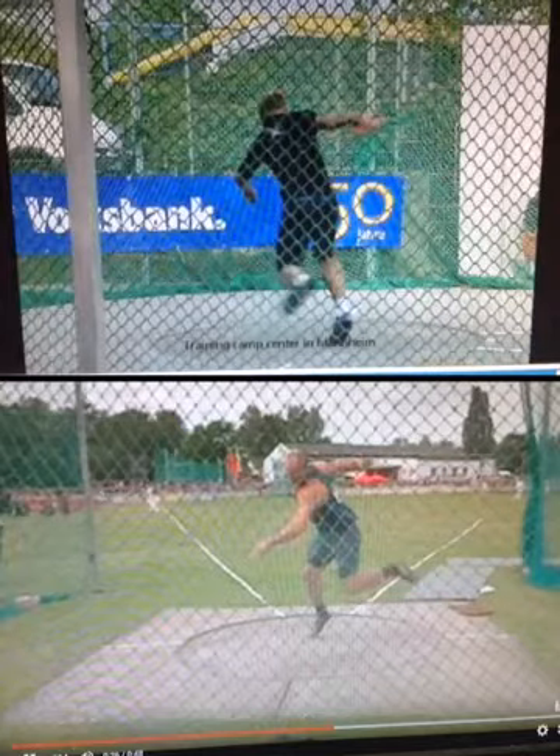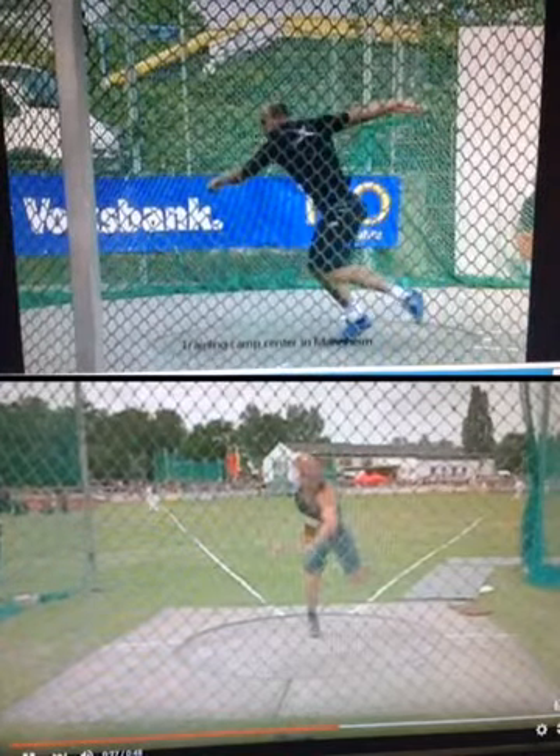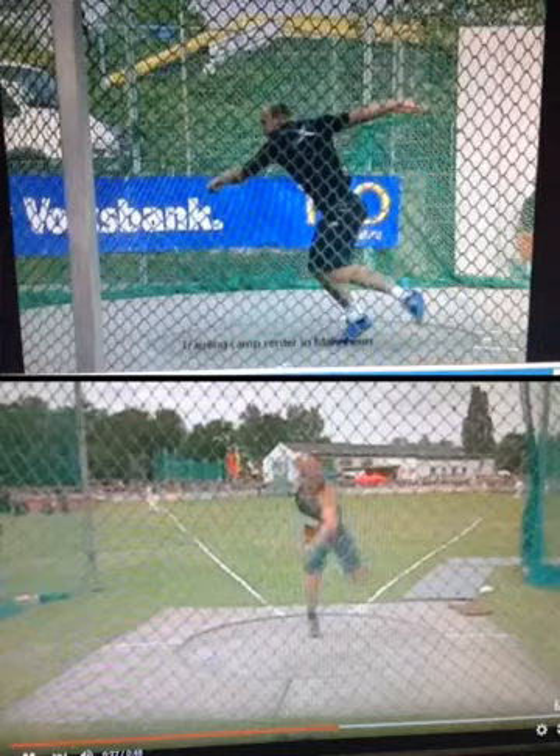Notice also that the disc is coming up high as he reaches the power position. That's the high point of the disc — it's higher than it was when he was coming out of the back.